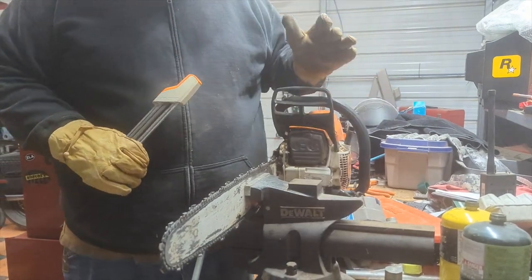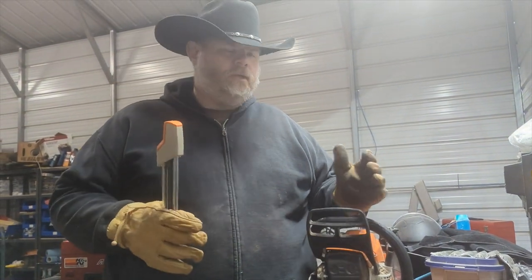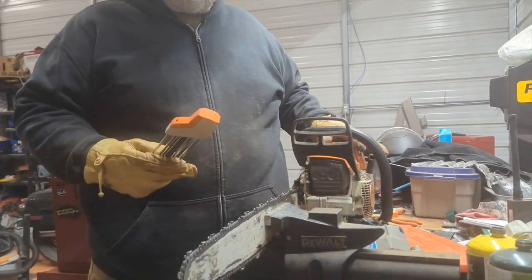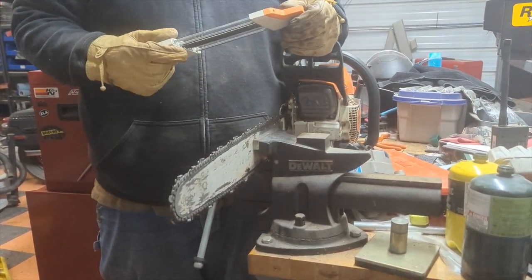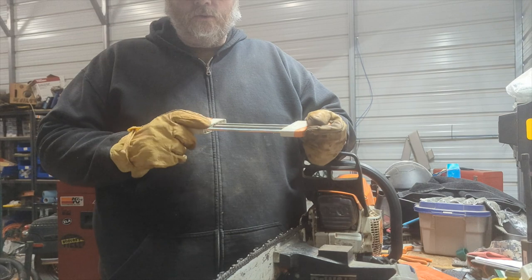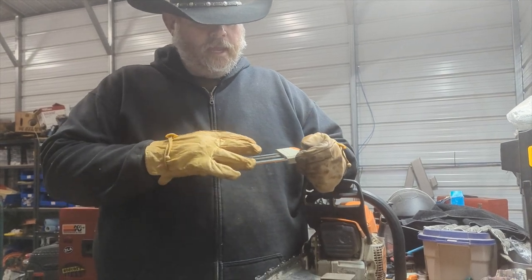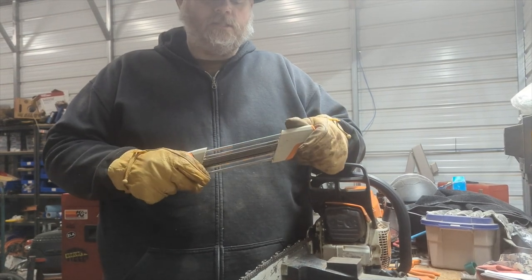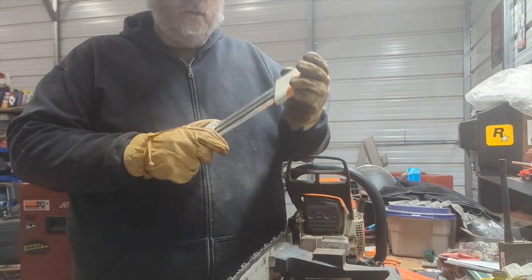Alright, enough said about the vise — that's the chainsaw. Every time you fill up your tank full of fuel for your chainsaw, you need to sharpen up your chain. Now you can get a set of round files and try to hand file it, but I like this tool. This is not a sponsored video, but this tool I got from Stihl — it has files built into it and guides built into it, so it will help you file your chainsaw properly. Even the angle is made to help you sharpen your chainsaw correctly.